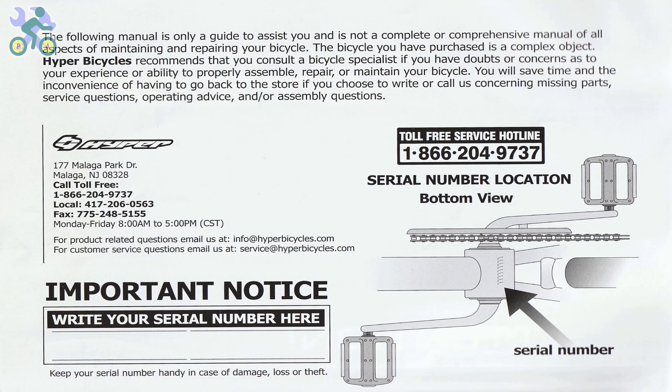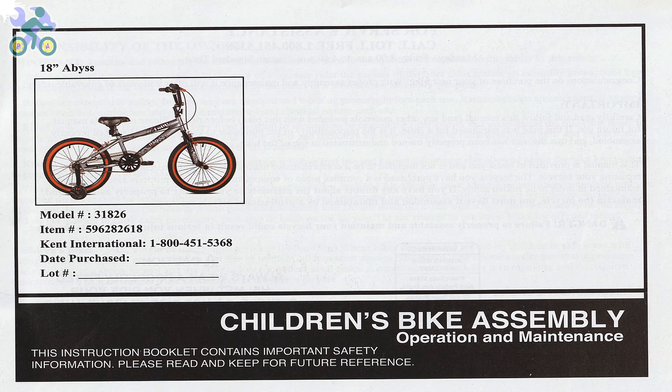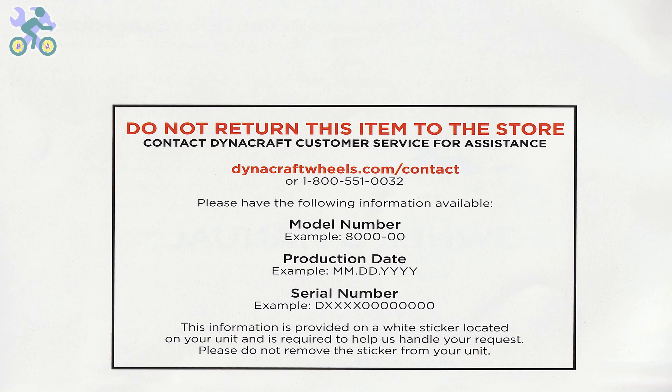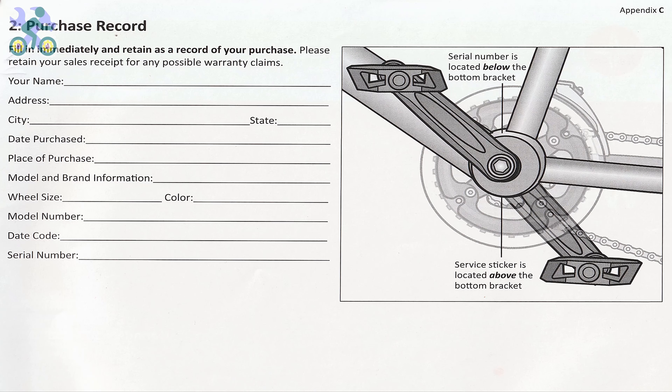Before you start assembling the bike, it's important to note that the bike comes with a one-year warranty as mentioned in the manual. To use the warranty, you will need to submit the warranty form along with the purchase receipt, the bike serial number located under the body, and the bike model found on the frame. If the bike doesn't come with the manual, you can visit the manufacturer's website.